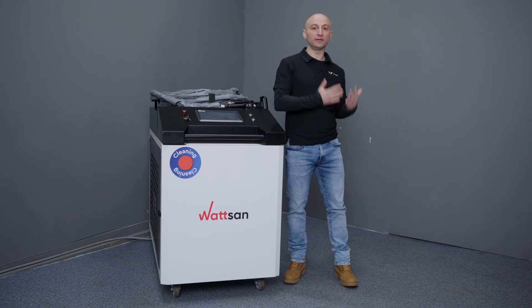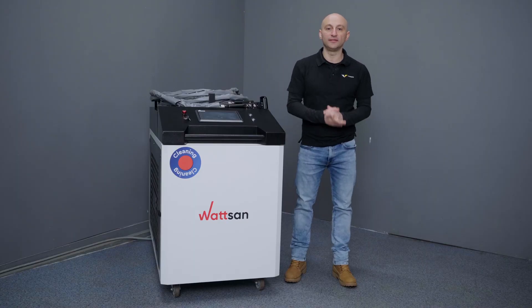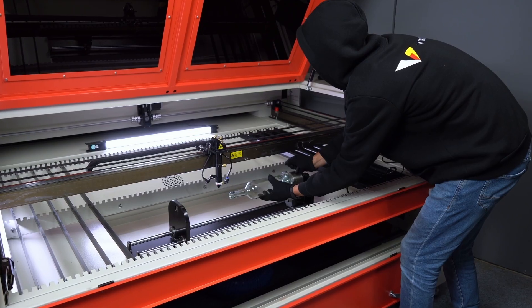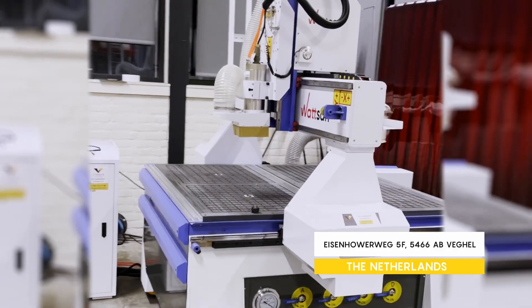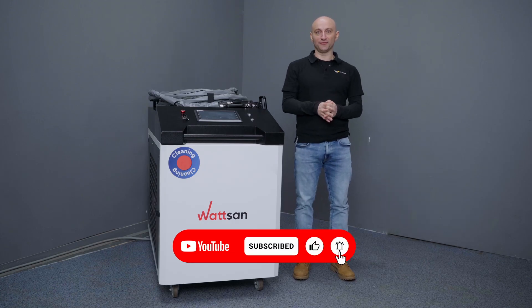We'll cover parameters — frequency, power, duty cycle — in a future video. Leave a comment if you're interested. Thanks to its smart design and safe operation, even beginners can master this machine. If you face any issue, Virmer's service team is ready to assist you with setup, maintenance, or repairs for any CNC laser system. Our engineers train clients in seven languages across Europe. Do you need a different power or configuration? Contact us or visit our Netherlands demo room to see the machines in action. Leave your questions in the comments below. My name is David, this is Virmer — subscribe and like so you won't miss the next video. See you.